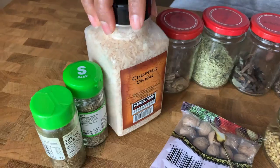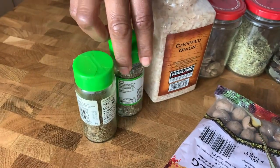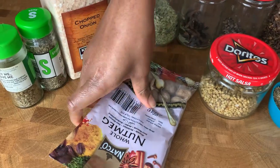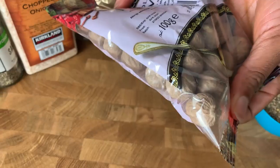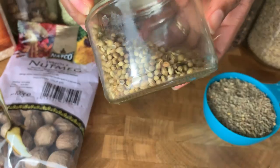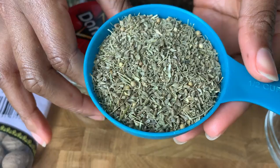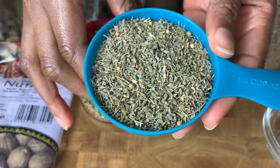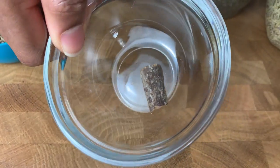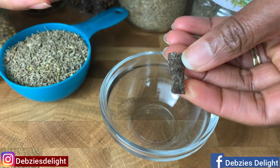I've got some calabash nutmeg — this is African calabash nutmeg, you can get it in any African shop. For extra flavor I've got some dried chopped onions, some sage, and some chives. I also have some nutmeg, which I'll only use a little of, some coriander seeds, some anise seeds — known as 'inkete' in our local dialect — and some cinnamon just to give it a little aroma. A little will go a long way, so I'm going to divide it and use only a portion.